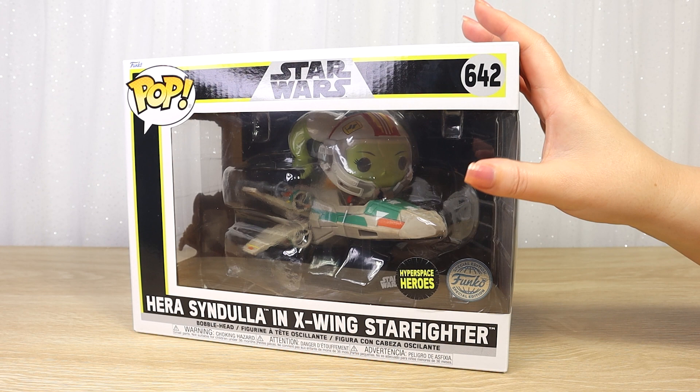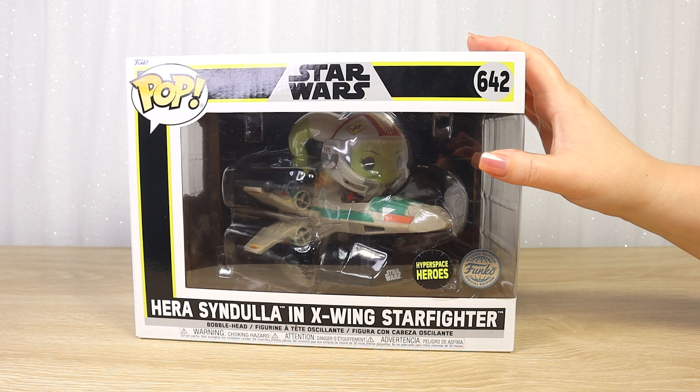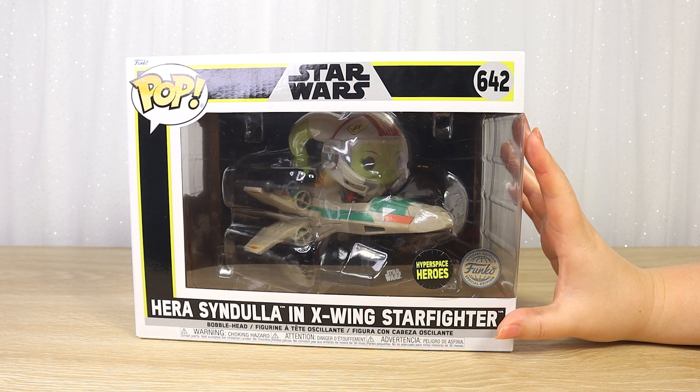To be honest we don't have very many of the larger Starfighter vehicles from the Funko range. I do like vehicles from Star Wars but they do take up a bigger space and tend to be a little bit higher priced here in New Zealand. This one is less than the price of two standard Funkos for us here in New Zealand, which we thought was a great price for something of this scale.